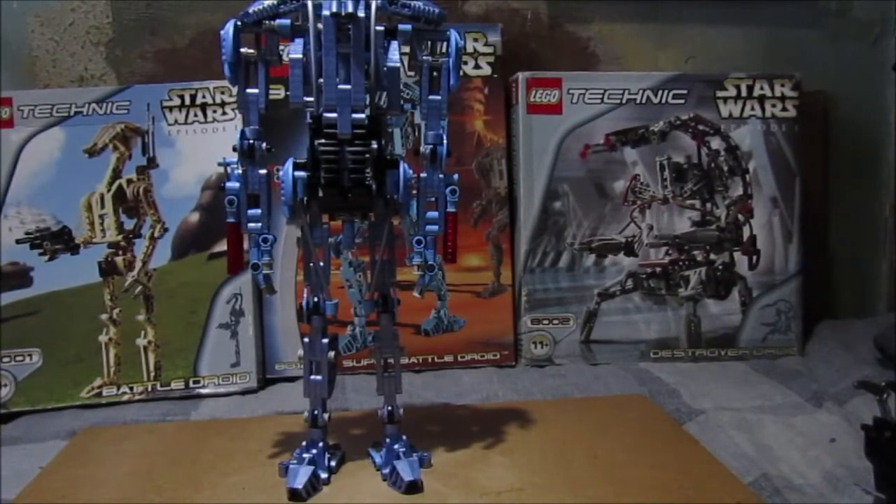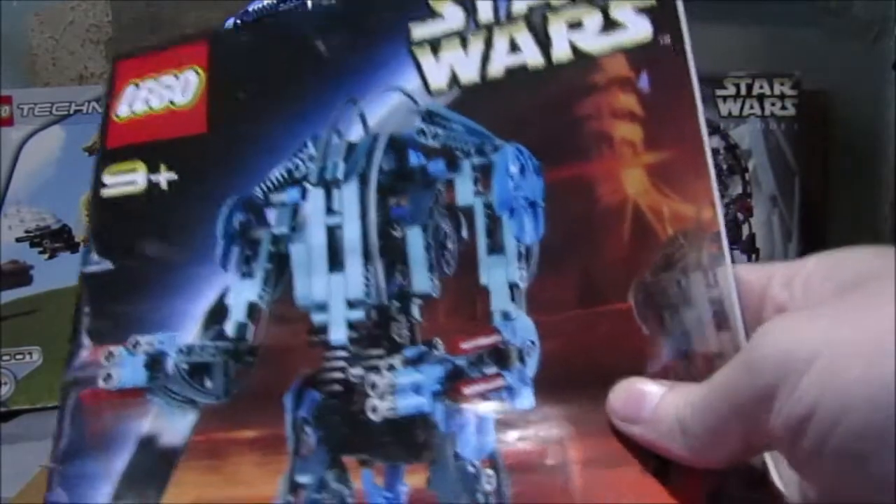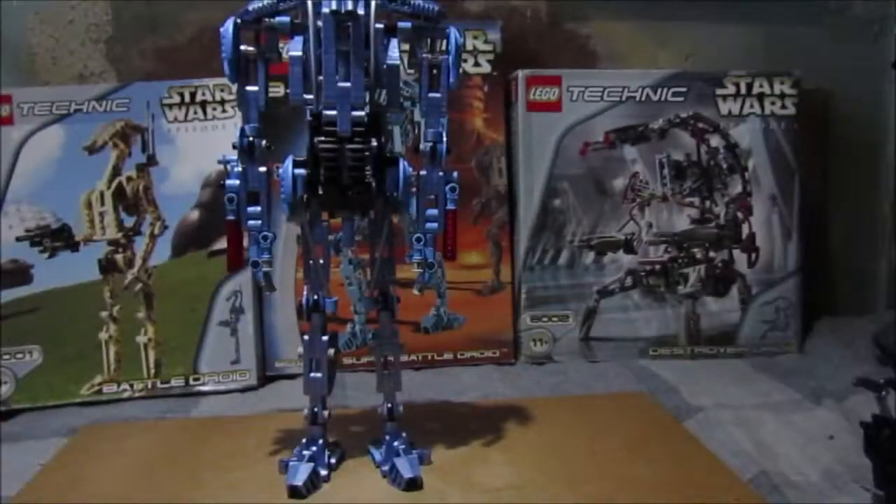I'll prove to you it was a three-bag build — and indeed it is a three-bag build as predicted. Here's the instruction manual.